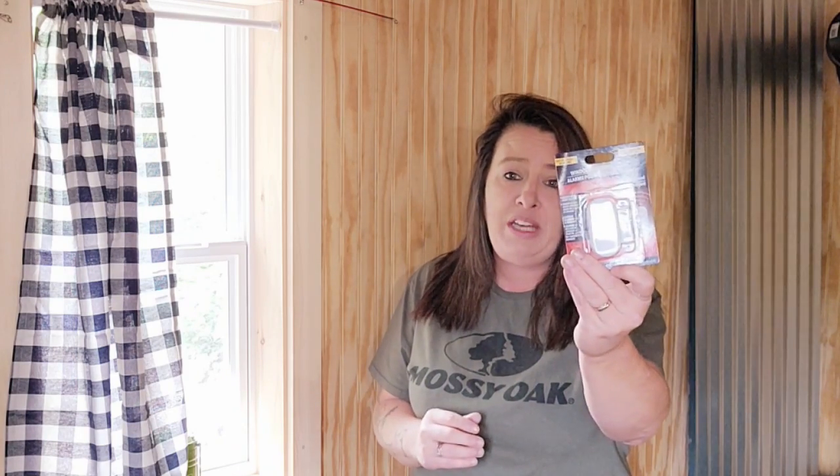We have them in our house and I love having them on the windows and doors because it just gives you a couple extra seconds. You may not hear something, but if someone is trying to get in, with these alarms you are not going to miss it — it just gives you that little bit of seconds so you can be prepared.